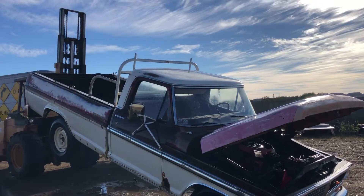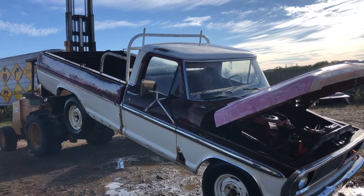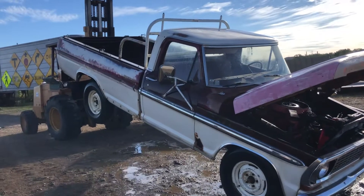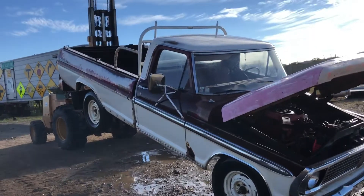Howdy folks, Matt Smith with Smith Sales Company Auctioneers. Here we have a 1970 Ford two-wheel drive pickup. You can see it has a lift kit in the rear — just joking. Anyways, this is a two-wheel drive Ford.